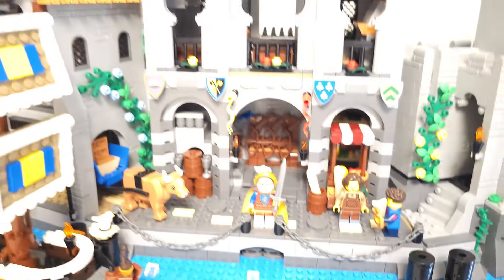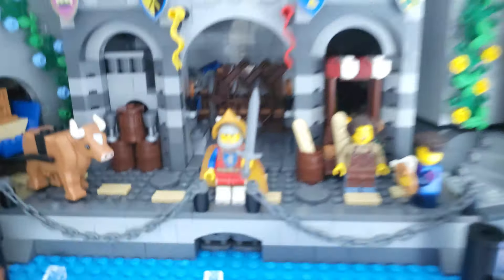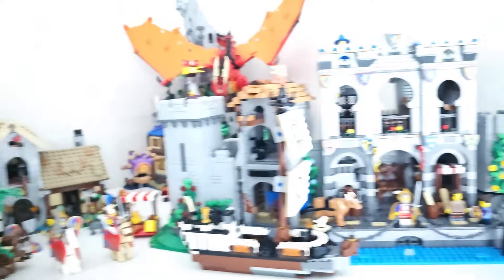The lighting is a bit off — let me adjust that. Yeah, like this maybe. I do like this build.